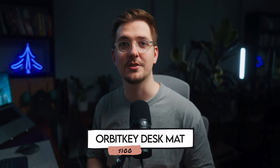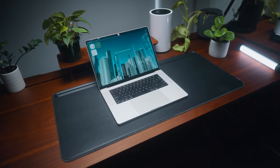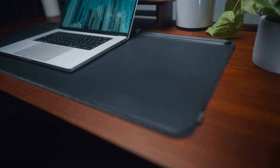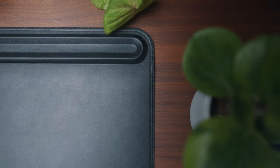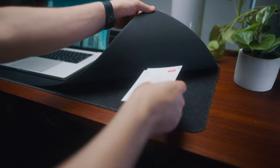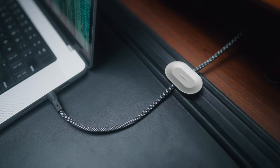Next up we have the Orbitkey desk mat. I currently have this on my second desk, but I'm actually thinking about bringing it back to my main desk because I love it so much. I've got the large size in black and it just looks awesome — honestly such great quality. I've had it for about 10 months now and it looks exactly the same as when I got it on day one. I love that it's got extra features you don't always see on desk mats: a document holder where you can slide papers out of the way, a toolbar for pens and accessories, and a magnetic cable holder. Super high quality, great gift.